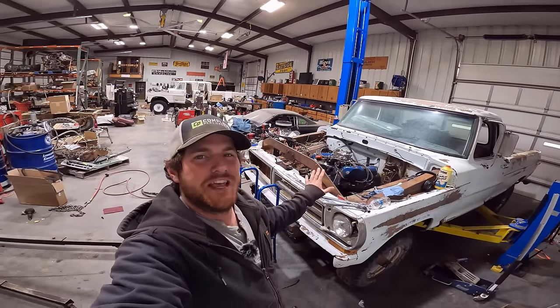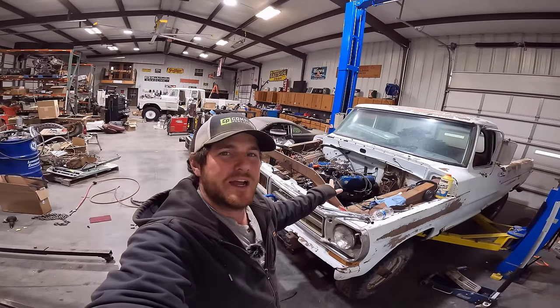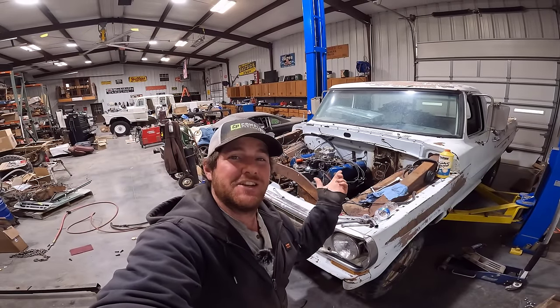Hey everyone, welcome back to the channel. Today we're going to be working on my 1971 Highboy. The last time you saw this truck, we got the 360 installed. Well, today it's time to find out if I'm wasting my time or not and if this 360 is any good. So let's go find out.